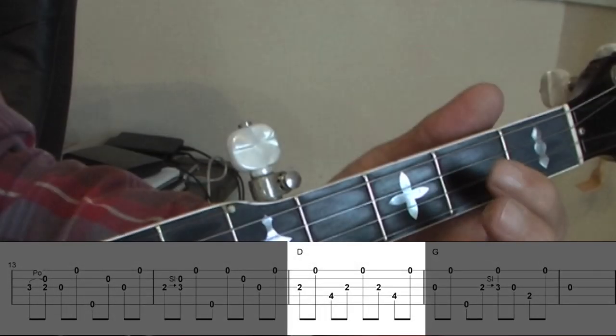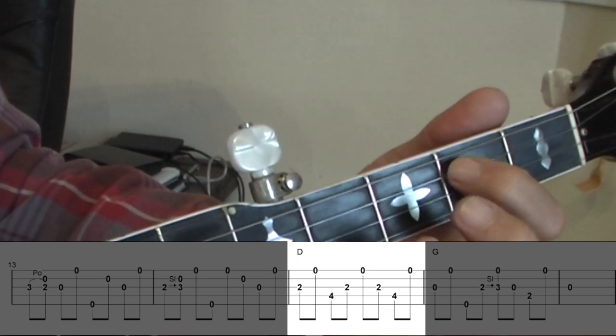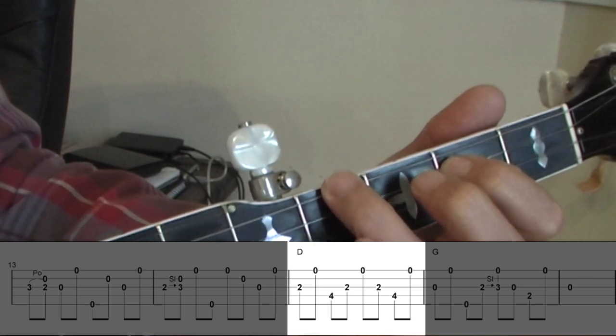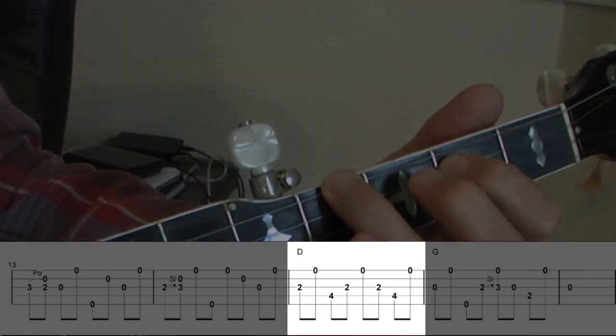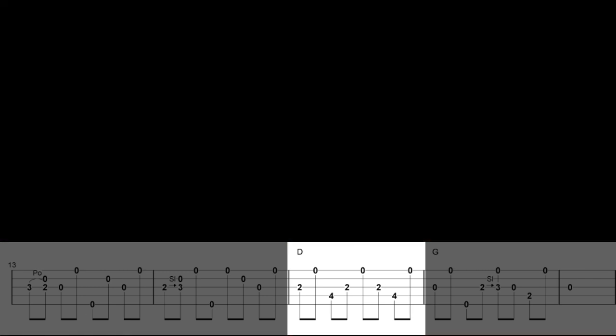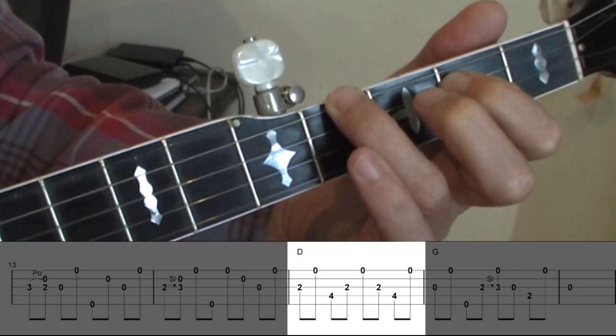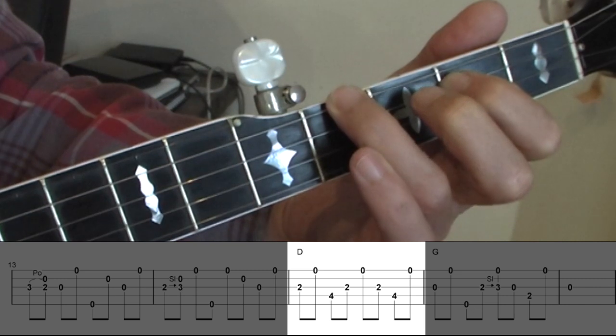Here for example is bar 15 where the song goes to a D chord. The fretting hand uses just the index finger on fret 2 of the 3rd string and the ring finger on fret 4 of the 4th string as shown. Look at the picking pattern first — notice that it's exactly the same pattern as the classic G lick from Lesson 21.